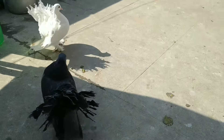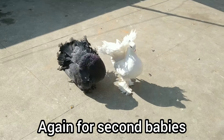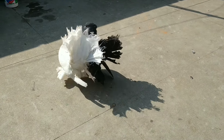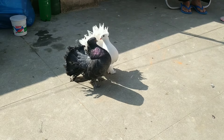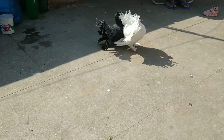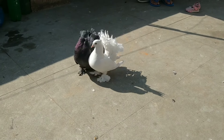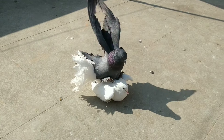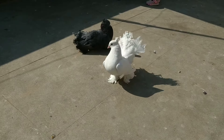Hello everyone, welcome back to Thamel Pigeon. As you can see, this beautiful black color fantail male and white color fantail female is mating. I have already made a video on this topic a few days ago. This white female had already laid eggs but that egg was not fertilized. As you can see, these birds are mating and I hope they will lay eggs soon.